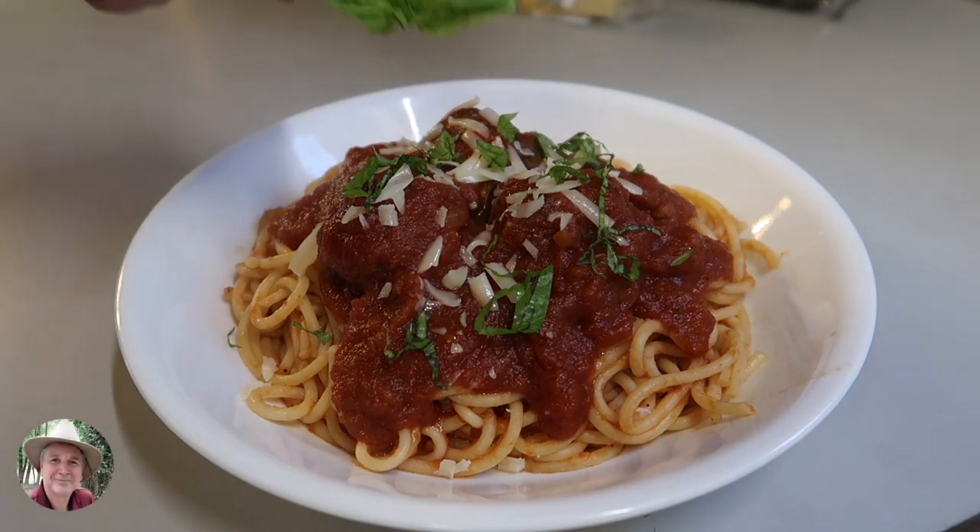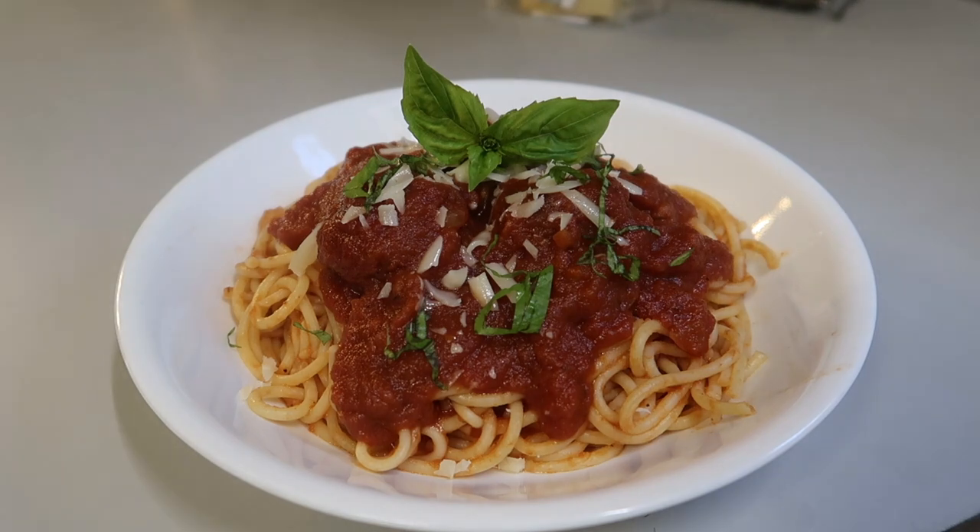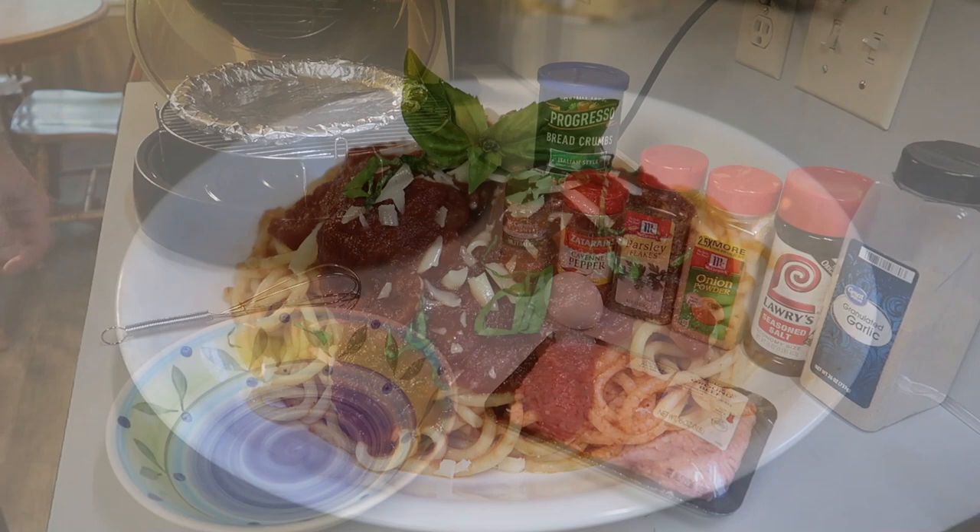Hello everybody, hope you're having a great day. Well, this is spaghetti with meatballs. Really good meatballs, and that's what makes it so special. Do you like spaghetti and meatballs? I do. If you make them right, they're really wonderful. Let me show you how to do it.